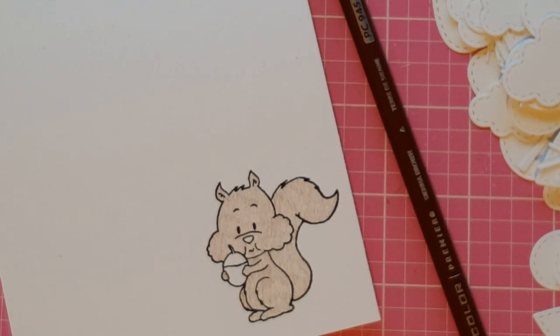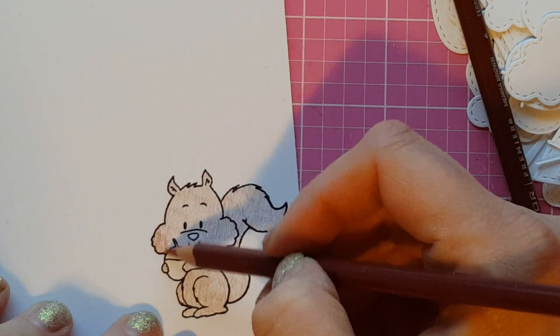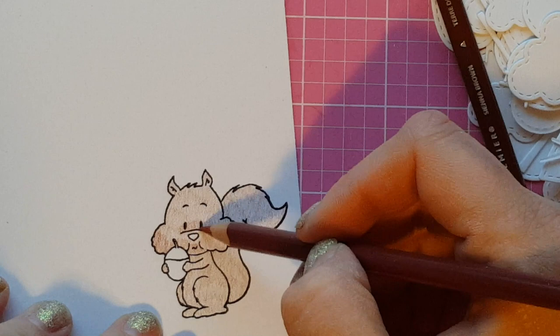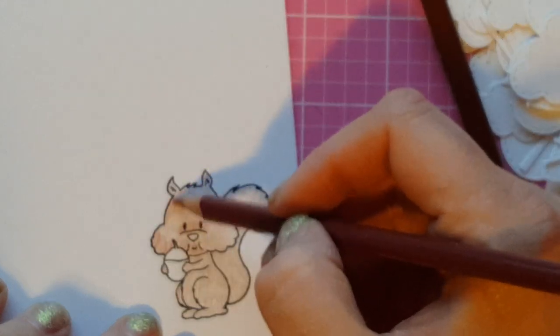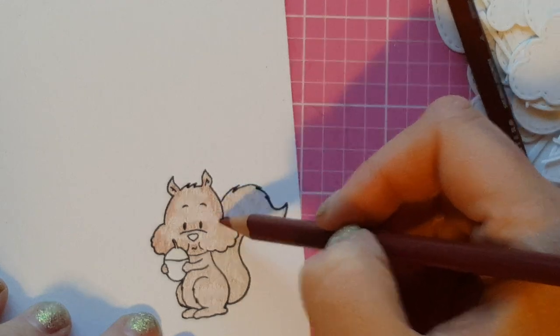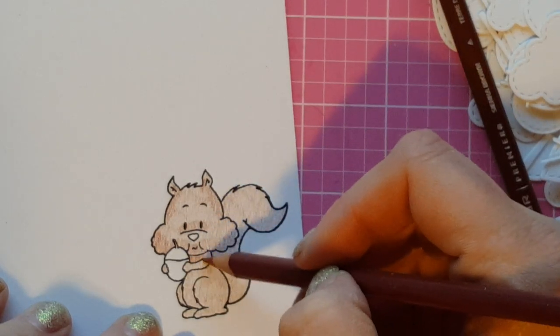By going really light you're able to layer that color up on top of itself over and over until you get the shading that you're after. I just put down a base of a nice light color over the entire squirrel and you can see I'm working with super sharp pencils. That's another thing that's really advantageous when working with colored pencils — make sure they're really sharp. It helps you get into all the small spaces and helps you not push as hard. If I have a dull point I get all aggressive about it, which is not okay.